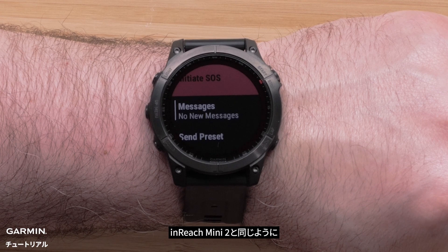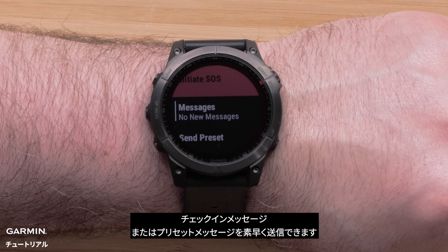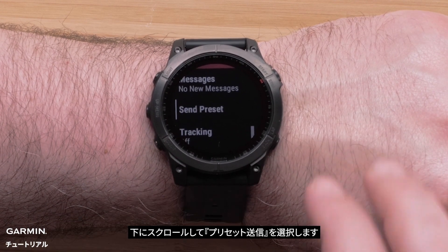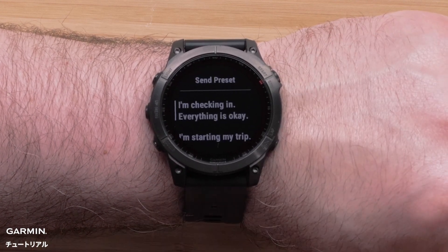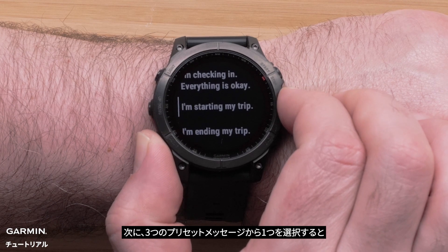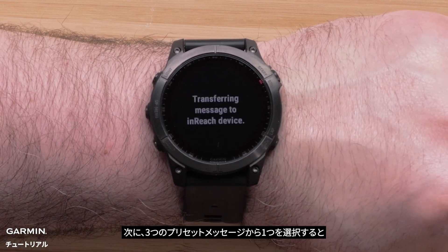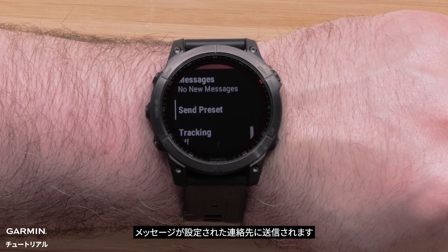Just like on your inReach Mini 2, a check-in or preset message is very quick to send. From the InReach Remote widget, scroll down and select Send Preset. Then select one of the three preset messages. Your message will be sent to the predetermined contacts.